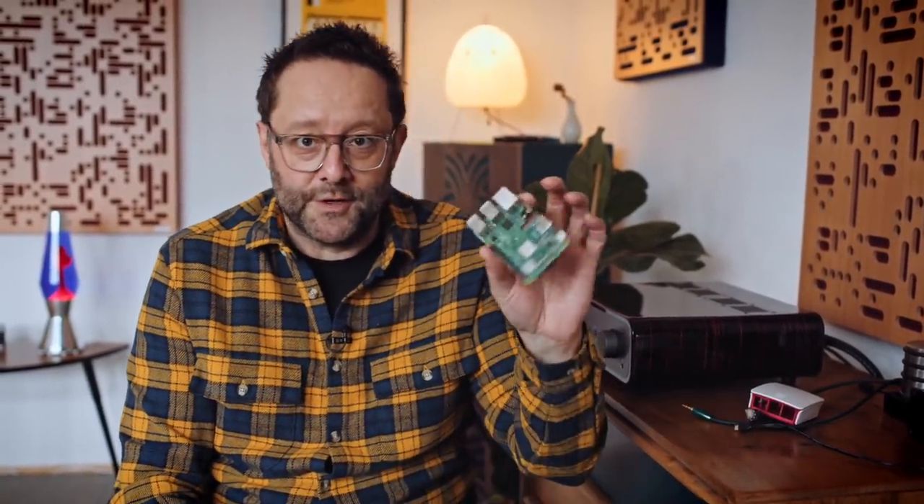We have terrible weather today, which means the sun might come in and out and completely wreck the quality of this footage. So if it does, I apologize in advance. Today we're going to go back to basics again with the Raspberry Pi.